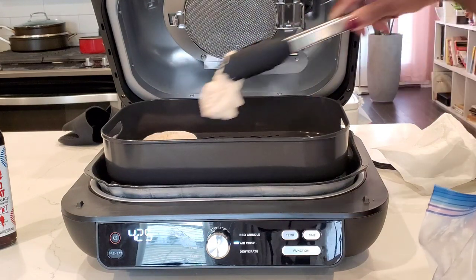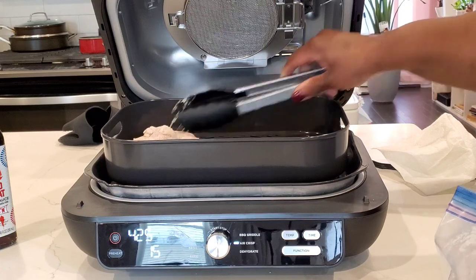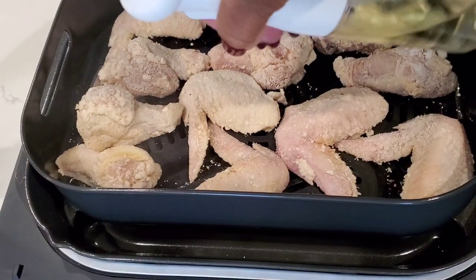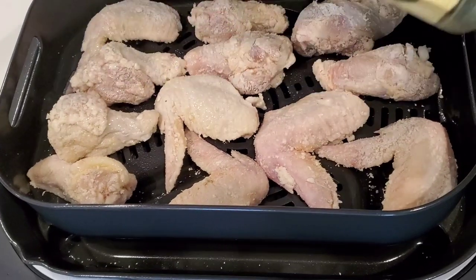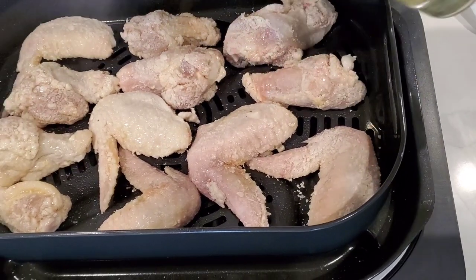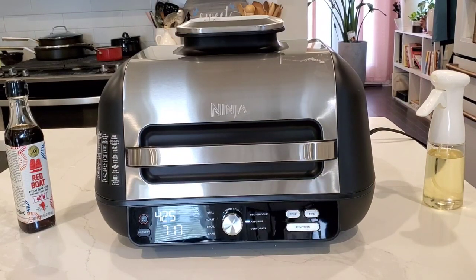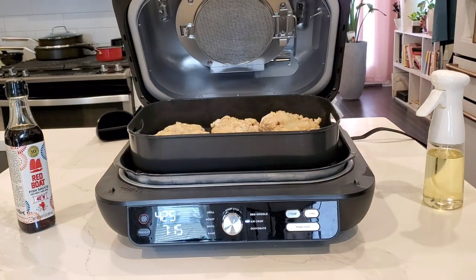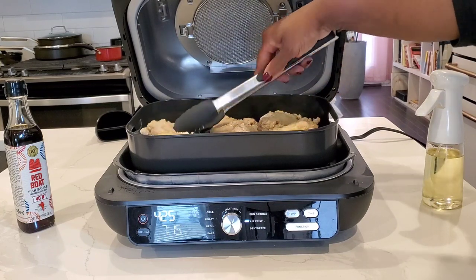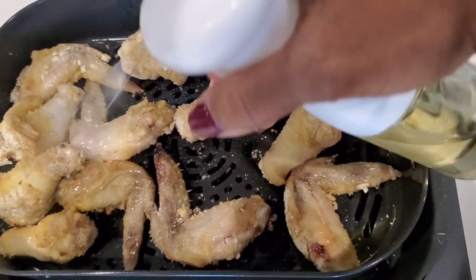We will lay these chicken wings in one layer. I did coat them with a little cornstarch mixture. We're going to lay them in one layer for nice, even cooking. I'm going to spritz the chicken wings with a little oil. Halfway through cooking, you'll hear a beep — a little alert — and you'll get a message that says flip. That means it's time to flip your food to get it evenly crisp on all sides. So we'll flip our chicken wings and then spritz them with some more oil and let them finish cooking.